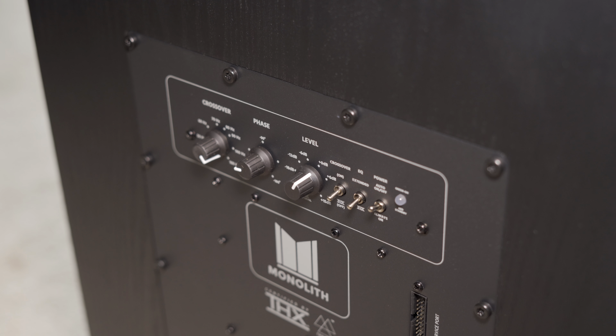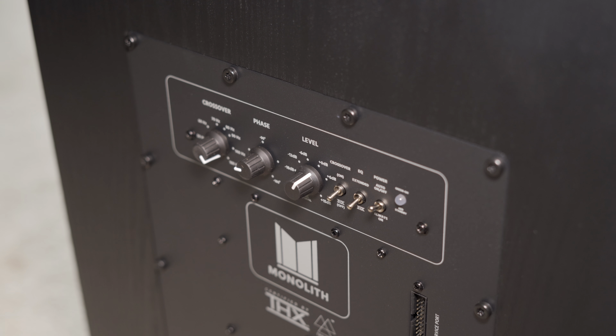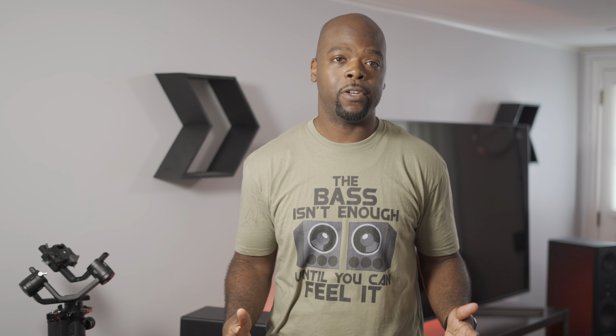If you turn the sub around you'll find the controls on the back: the crossover dial, which you might not need, the phase control, the level control, switches to enable the crossover, the EQ selection switch to choose THX or extended mode, and the power switch. The extended mode has a lower roll-off point than THX mode, and that's the one I primarily use — especially since after calibrating the sub for my room I didn't hear a discernible difference between the two.